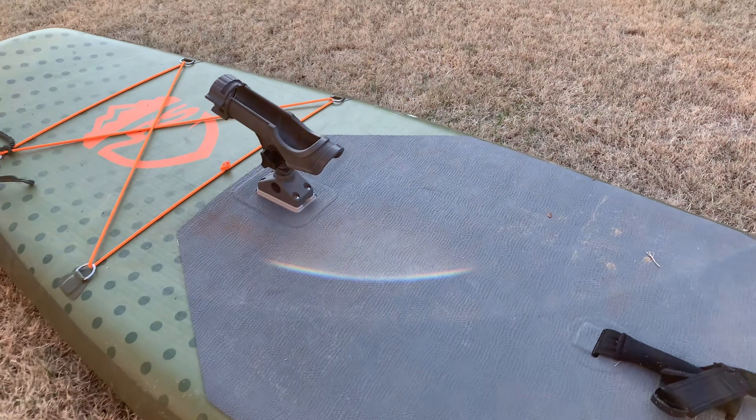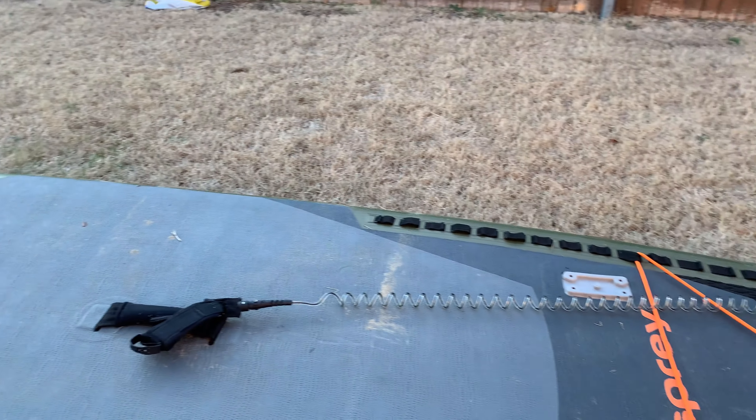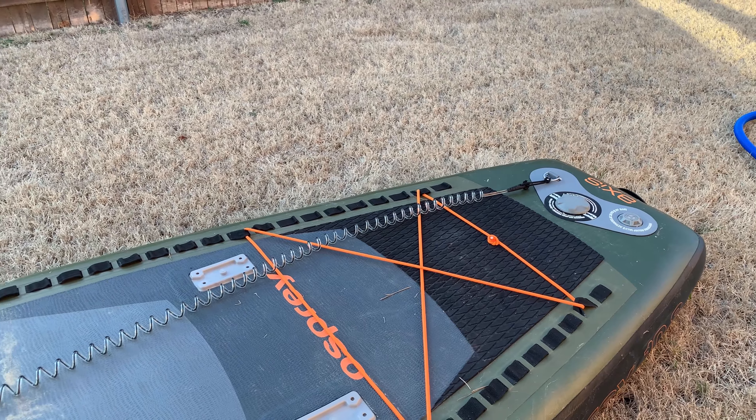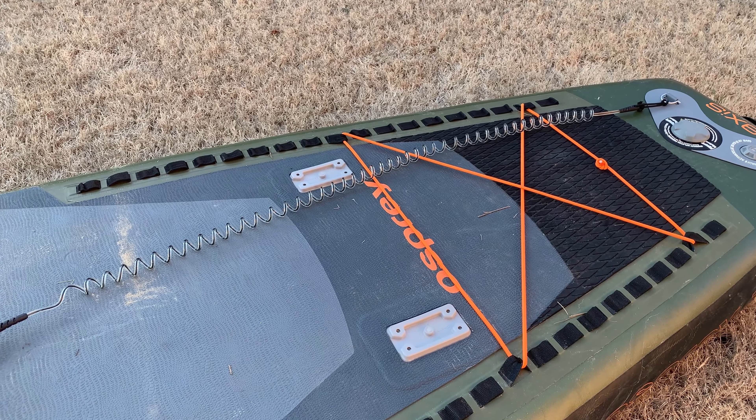I've had me and someone else and all my gear on this thing. It's more of a challenge to paddle, but it's pretty awesome you can have that option in case you never know what will happen on the river.